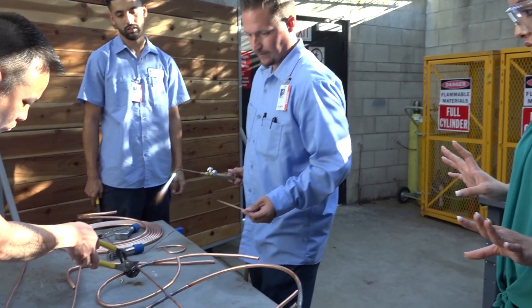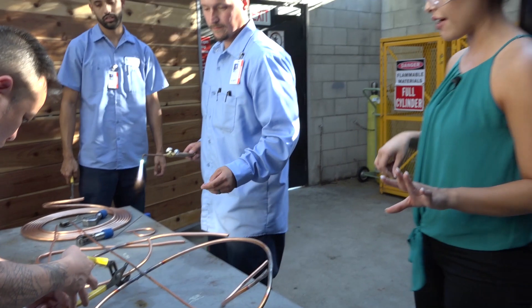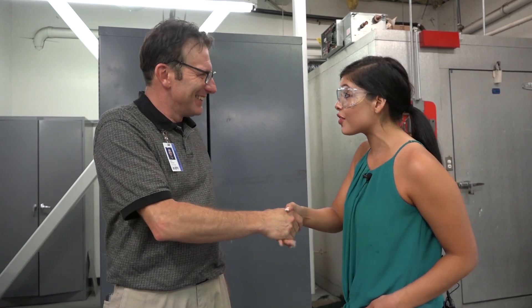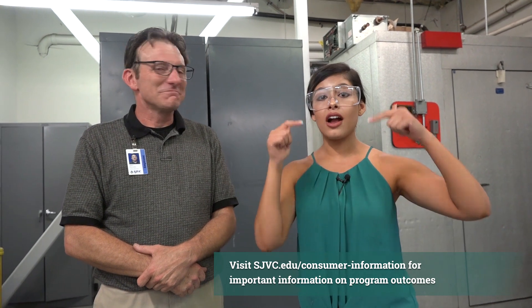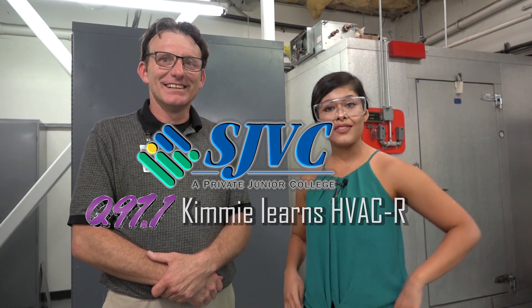This is so cool. I can see the Q, I can see the 9 and the 7. Interesting work back there. Well, Mr. Reynolds, a pleasure. Thank you so much for having me. I learned a lot. I love the experience and I got to try a little bit myself too. It's not easy work because I was like a little scared that I was going to chop my finger off. Thank you so much once again. Make sure you love the video, give it a thumbs up, comment below, ask any questions that you have, share the video please. And we'll see you back again. My name is Kimmy from Q97.1 with Mr. Reynolds, instructor here at the HVAC program at SJVC College.